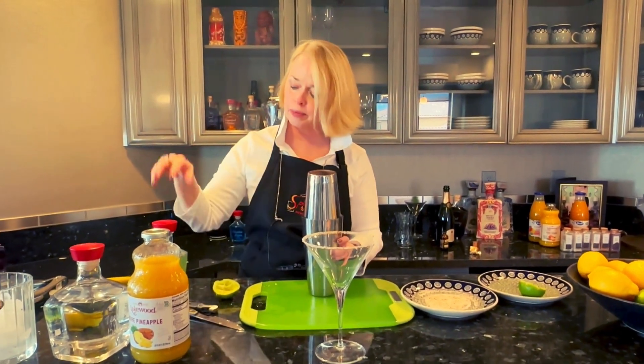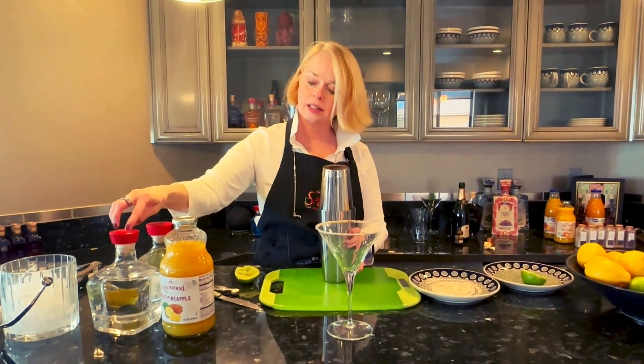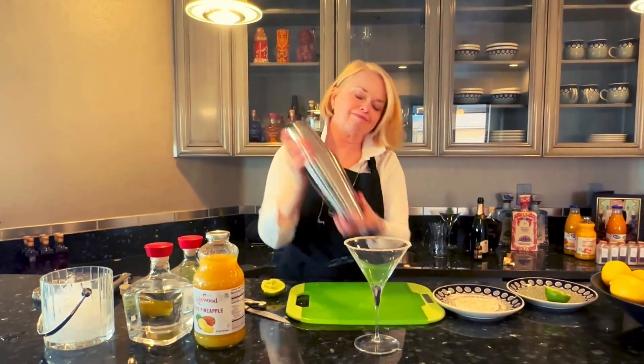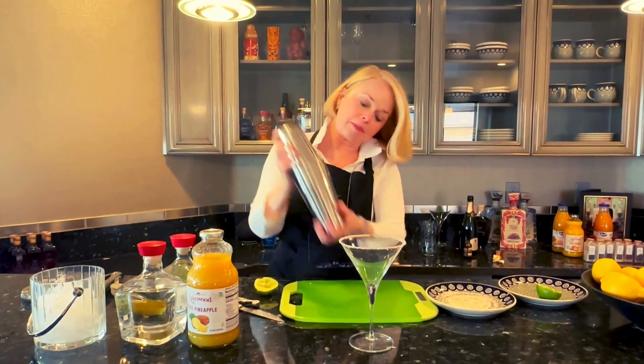So we have the pineapple, the jalapeño, the blanco, and some lime juice.